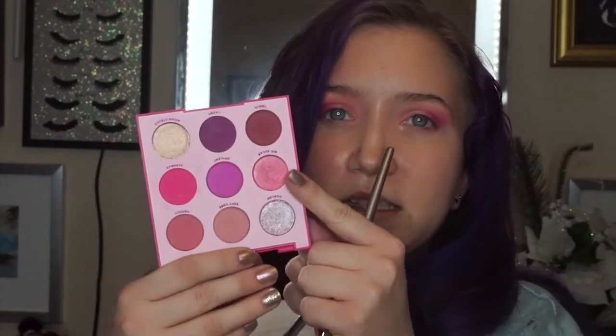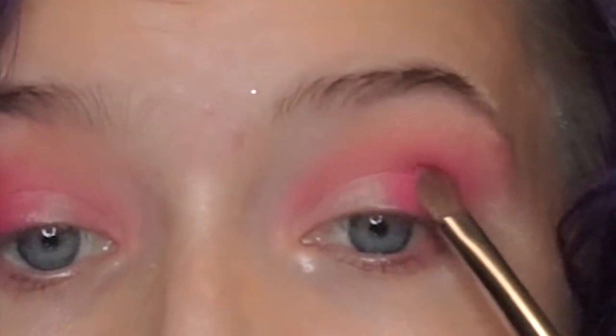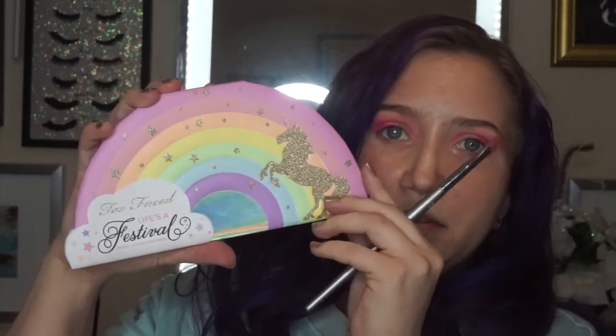First going to start with Big Sugar — this bright glittery pink from ColourPop — and pat that on the outer corner. Then go into the Too Faced Life's a Festival palette.